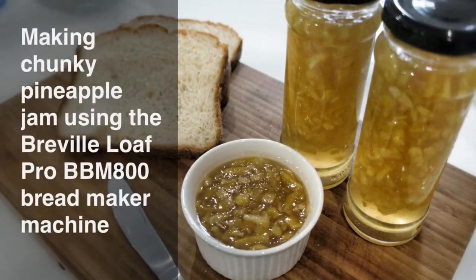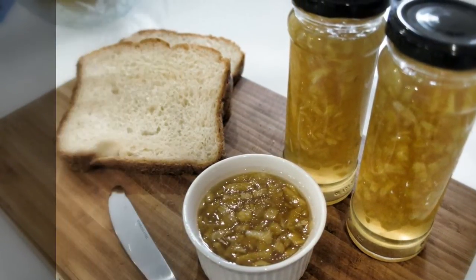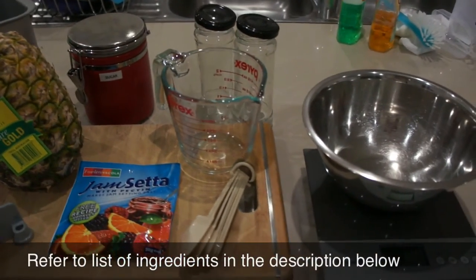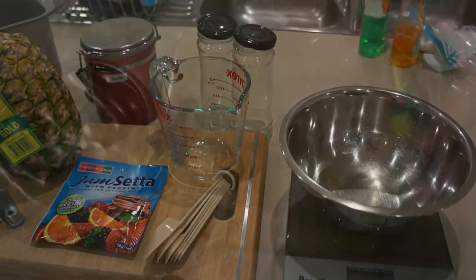Hi, today we're going to make chunky pineapple jam using the Breville BBM 800. First of all, prepare your ingredients. You can see the list of ingredients in the description below.